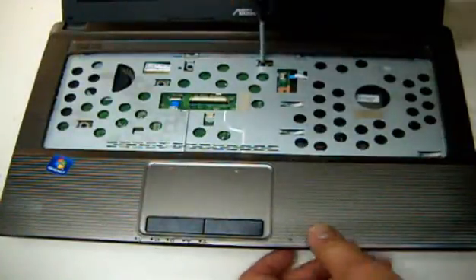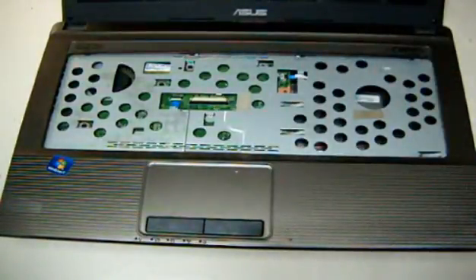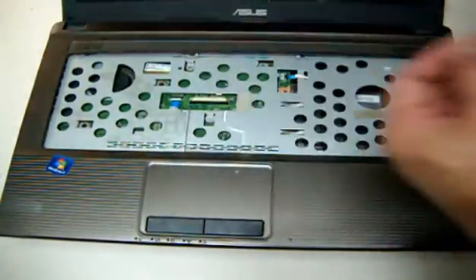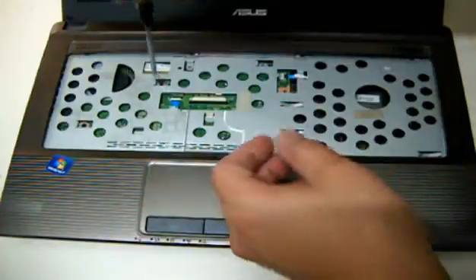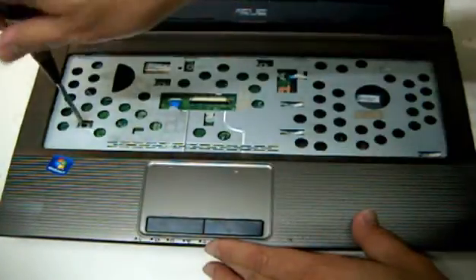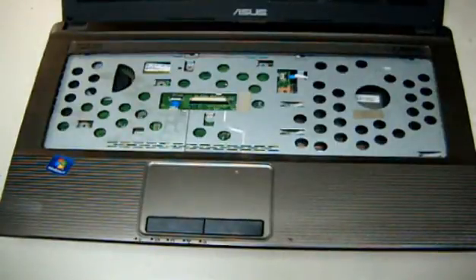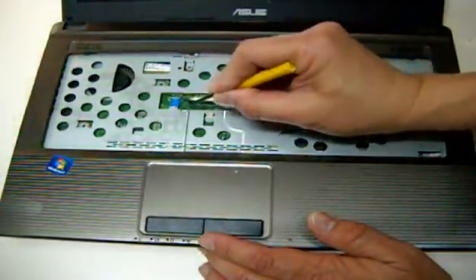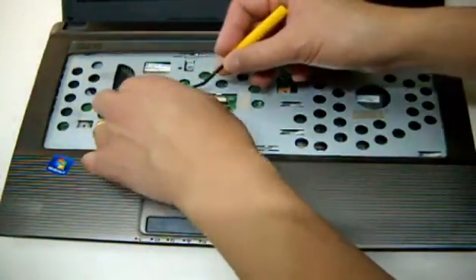There are about 4 anchor screws on the top chassis. Then you have to take this out and release it. There are also 2 flat ribbon wires.